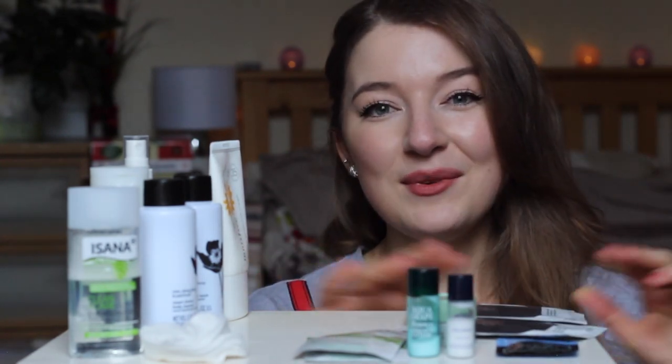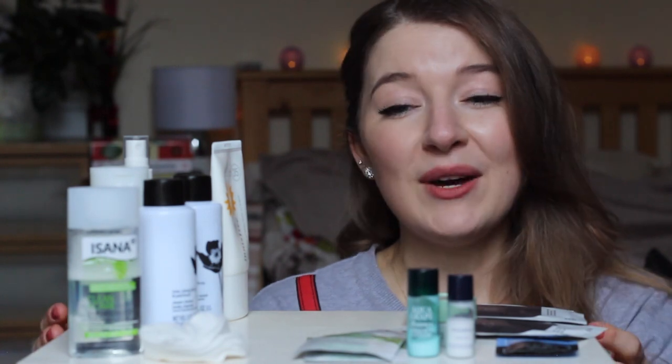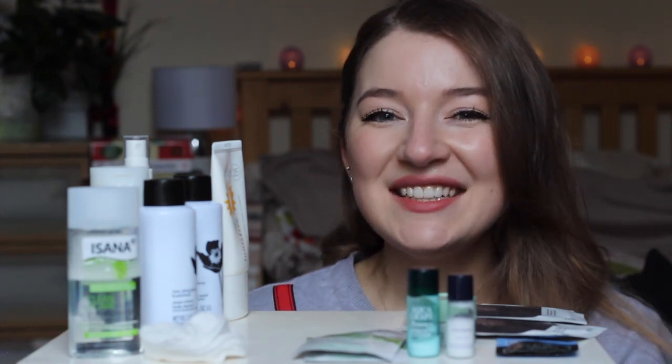So that was everything I carried with me. I don't think anything was particularly groundbreaking, but I thought I'd share it with you so you know exactly what I'm using and how I pack for my travels. Have a great day everybody, I'll catch you later, bye bye!